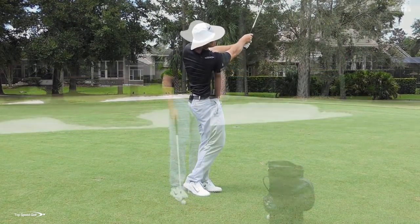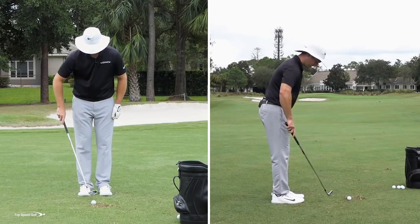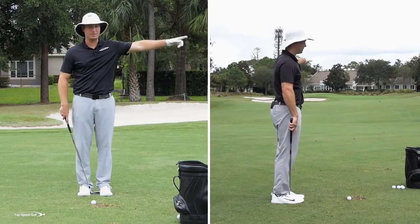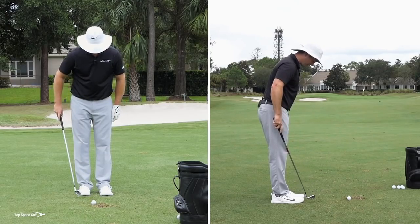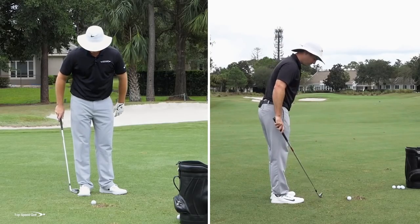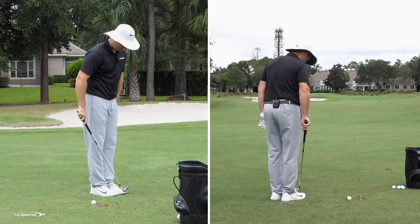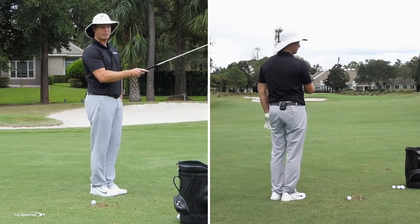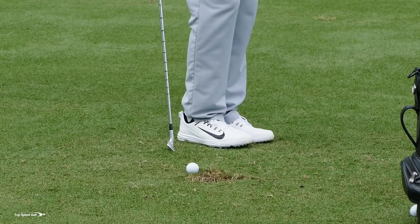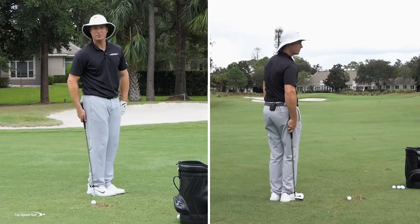The first thing we're going to do: set up to this golf ball with your feet only about four to six inches apart, directly in front of this golf ball. Then take your left foot and open it about 45 degrees. Then pick up your right foot and match that to your left foot. Now both of my toes are even with each other, facing about 45 degrees in front. If you look at that ball position, it's kind of on my right heel — just toward the back center of my stance would be perfect.